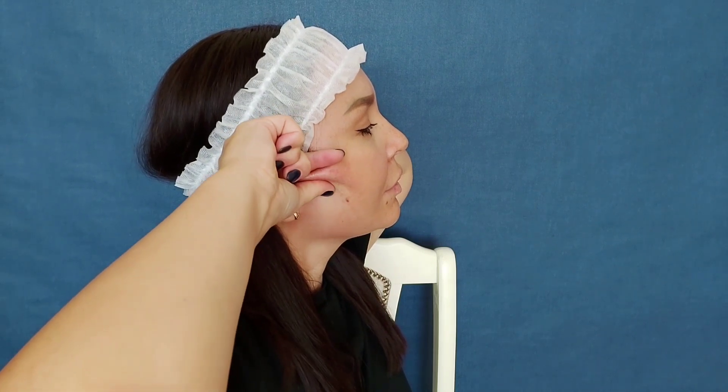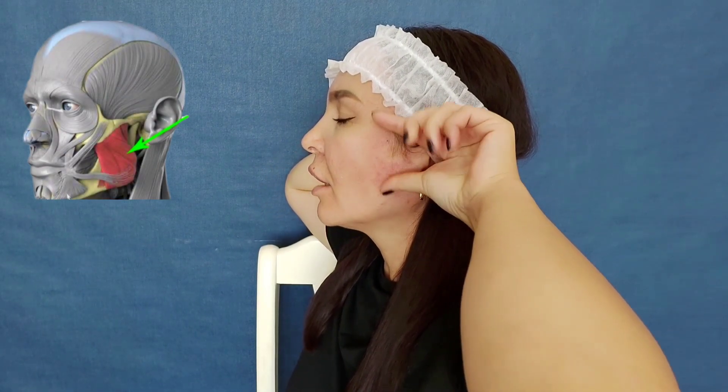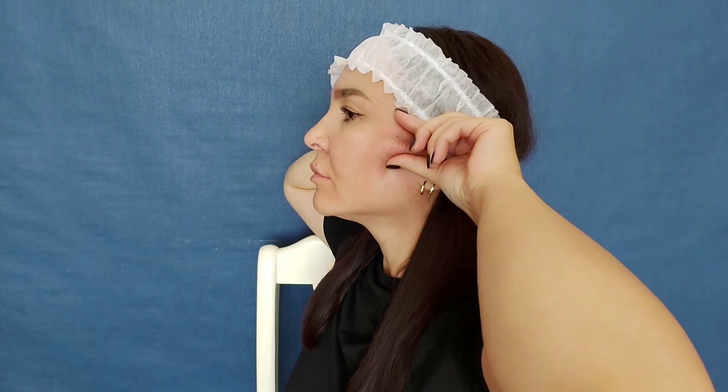That's the whole point of this exercise. In this way we relax the chewing muscles. We also stop involuntarily clenching the jowls, especially during sleep. Relieve spasms and tension from the entire dental maxillary system.